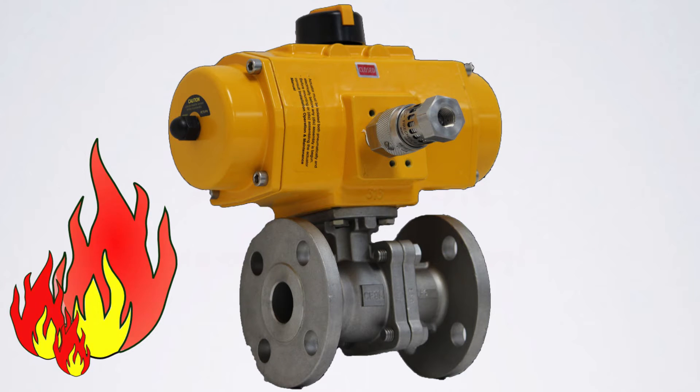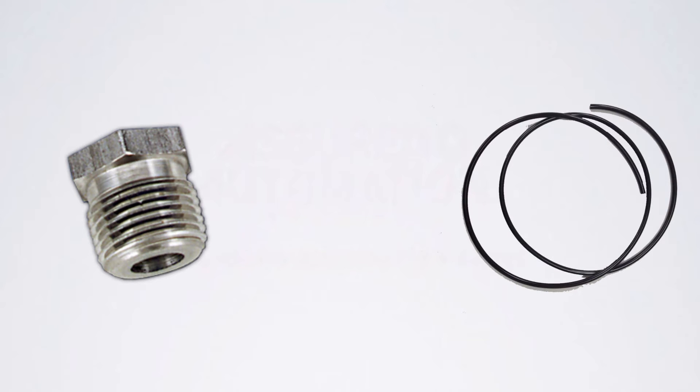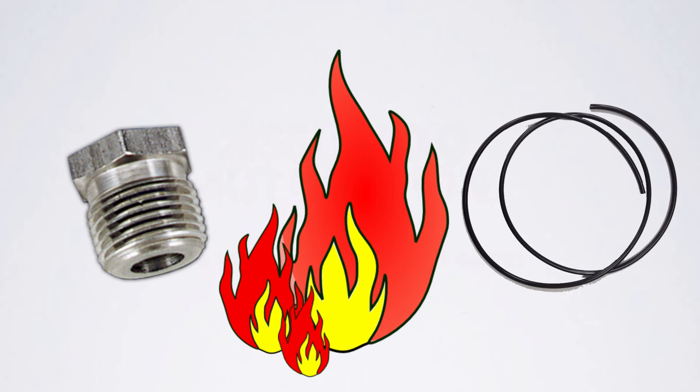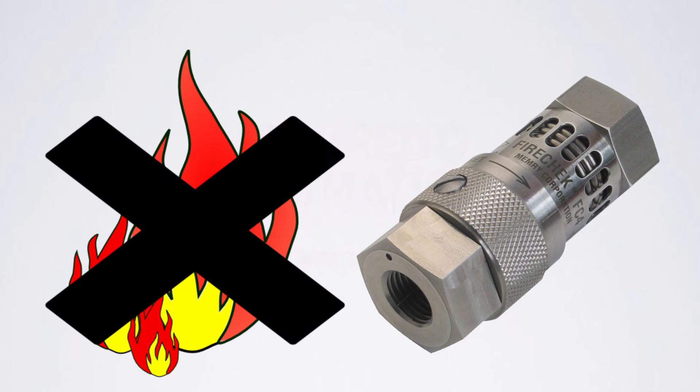Alternate methods for venting the actuator in fire conditions, like fusible plugs or flexible tubing, fail to shut off the air supply. The plant air feeds the fire making conditions worse for fire crews battling the blaze. The FireCheck blocks the plant air supply, starving the fire of oxygen.